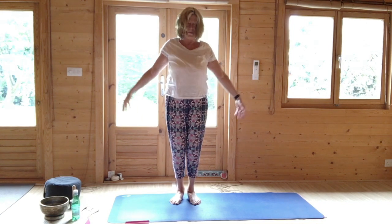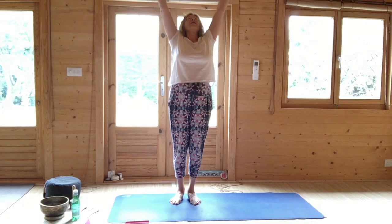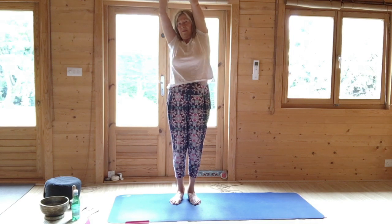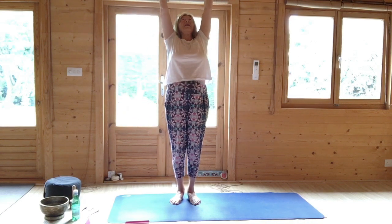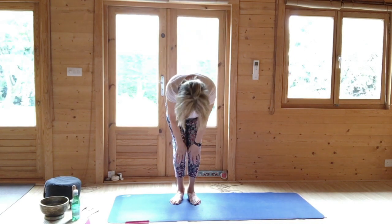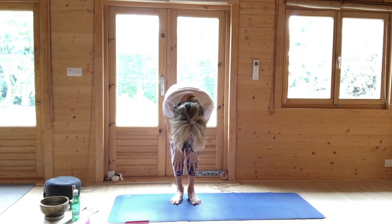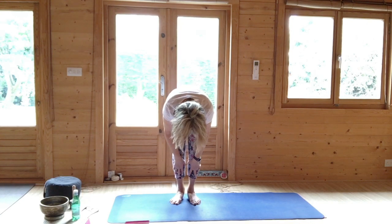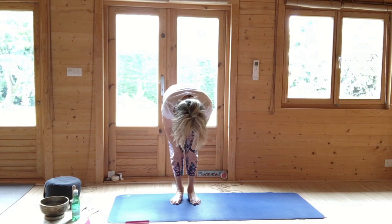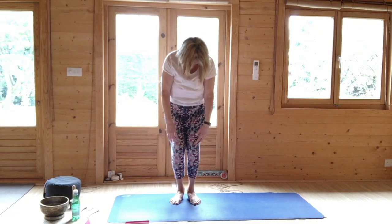Breathing in, push your feet down, come up. Thumbs together and just sway from side to side. Do that again — hands up, hold through the centre, half lift. Half lift, stay, let's see again, bend your knees and roll up.